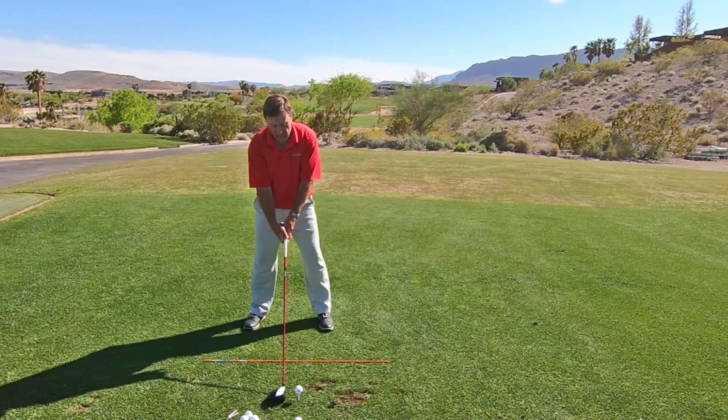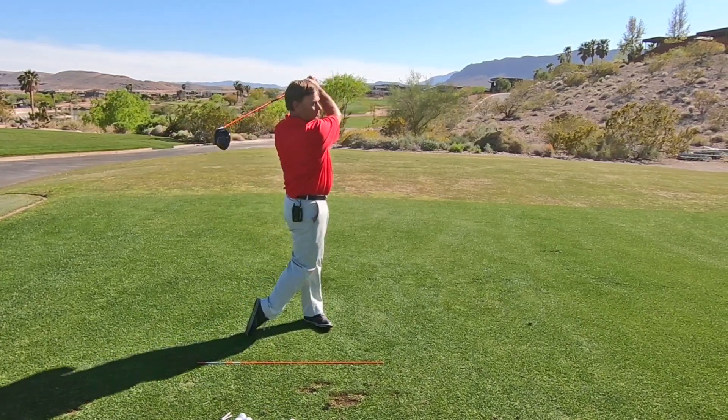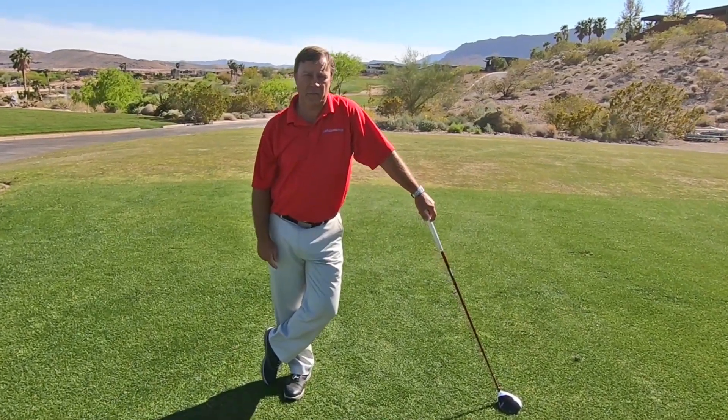Loosen up and then try to hit your shot. Then you'll start developing that powerful, effortless, pain-free golf swing.